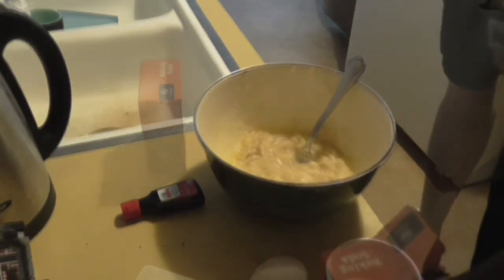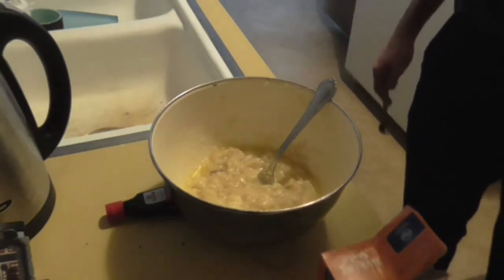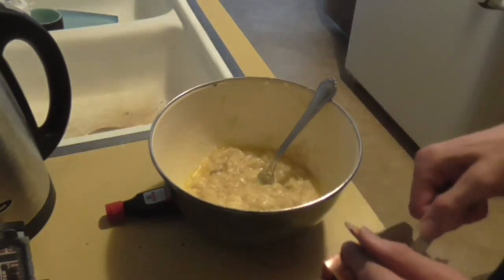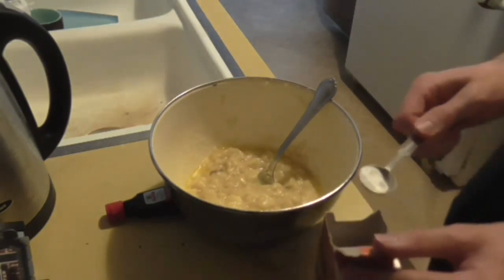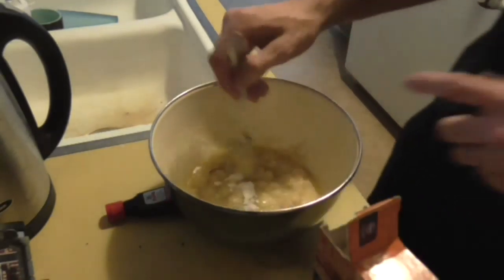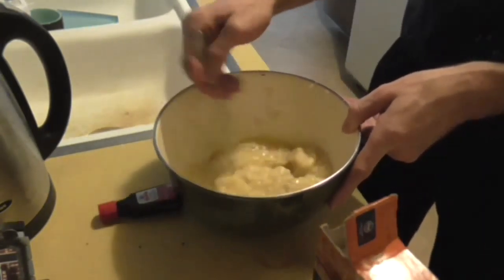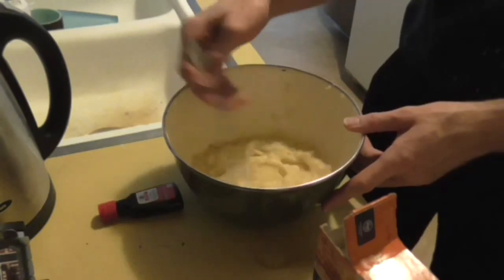So you've got your butter and banana mixed together. Next up, you're going to put in a teaspoon of baking soda — just a teaspoon. Mix it up. Mix this one well; if the baking soda isn't well mixed, it sucks.